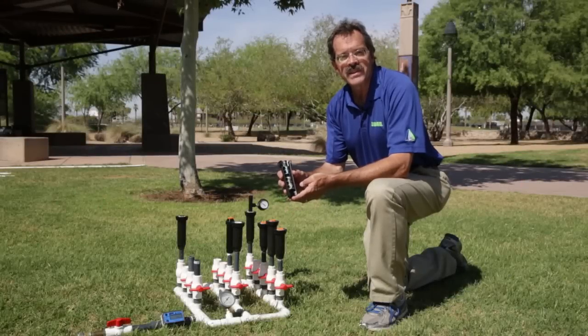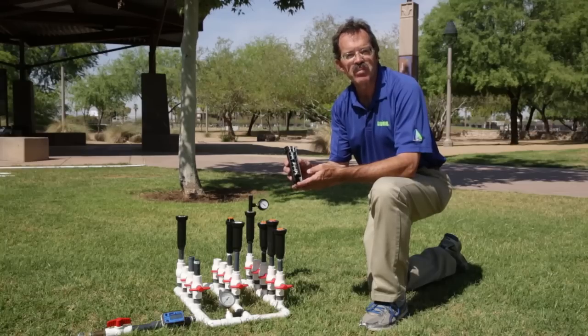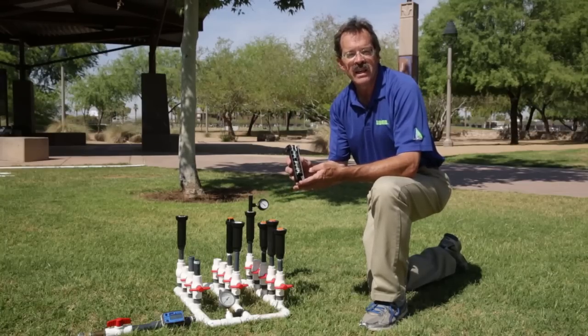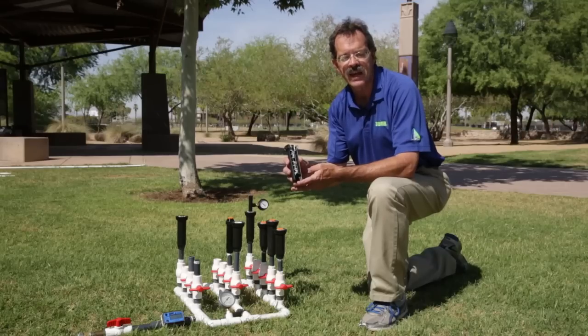In this segment I'm going to show you how to save water and irrigate more efficiently using an optional feature available on many common spray head bodies called a PRS. PRS stands for pressure regulating stem. The feature regulates the pressure coming out the nozzle to 30 psi, which is what the manufacturers catalog their nozzle performance at.